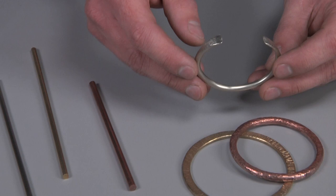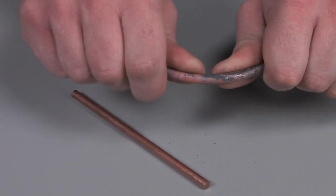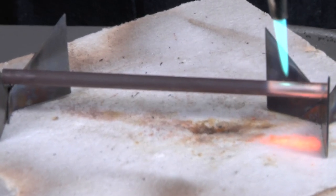Working with lower gauge metals can sometimes be difficult when forming, bending, and shaping. When creating jewelry, thick metals can take a lot of time and effort to get everything just right. In this tool demo, learn how to anneal your metals to make working with thick metal easy.